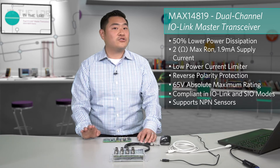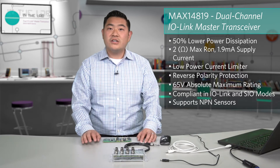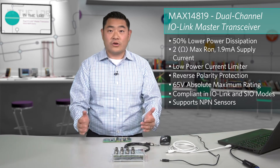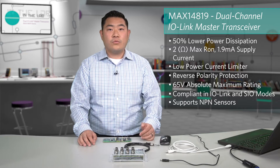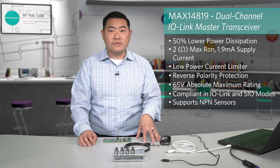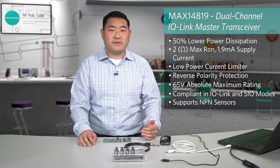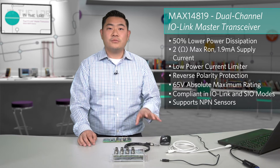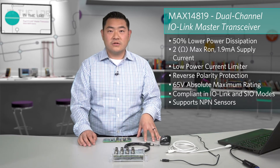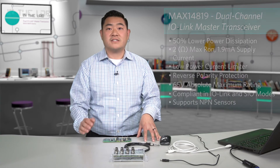The third key trend the MAX14819 was targeted to address is the increasing channel count in IO-Link master systems or gateways. With the MAX14819, we integrated the UART and framer to help achieve a more scalable and flexible architecture that helps to reduce BOM costs, save on solution size, while also enabling the fastest data rates for the fastest cycle times.